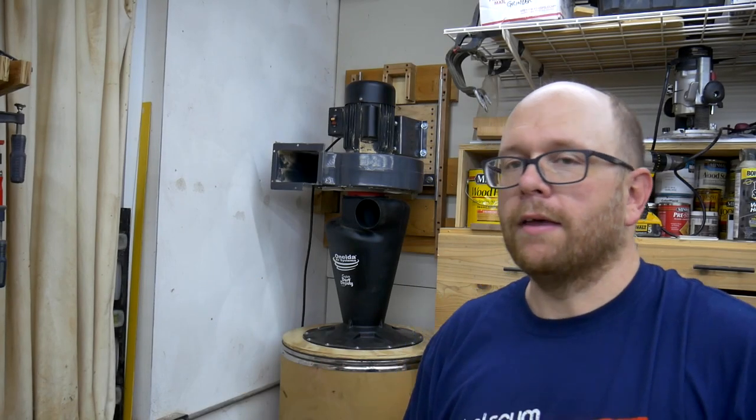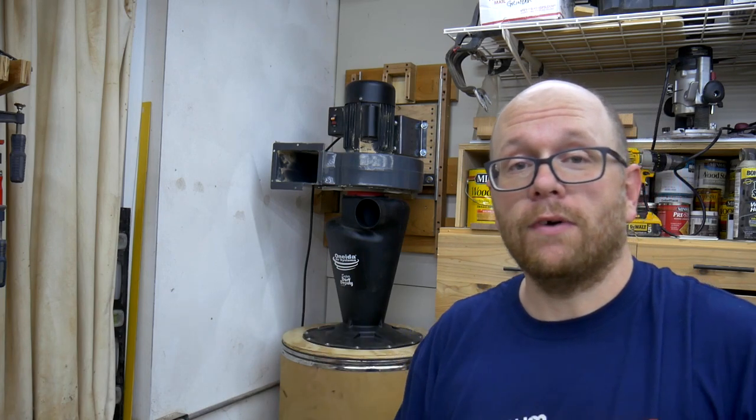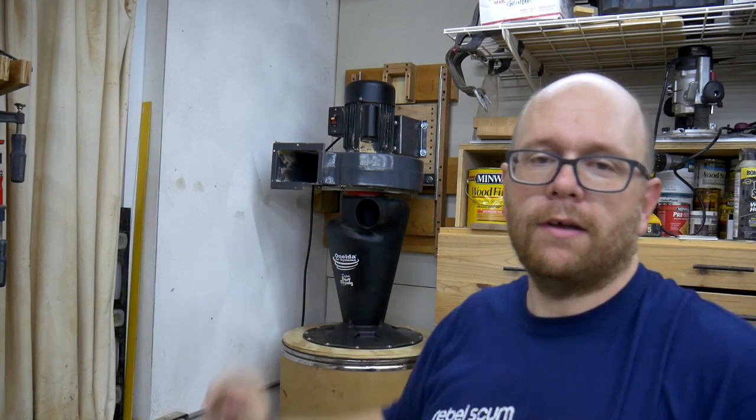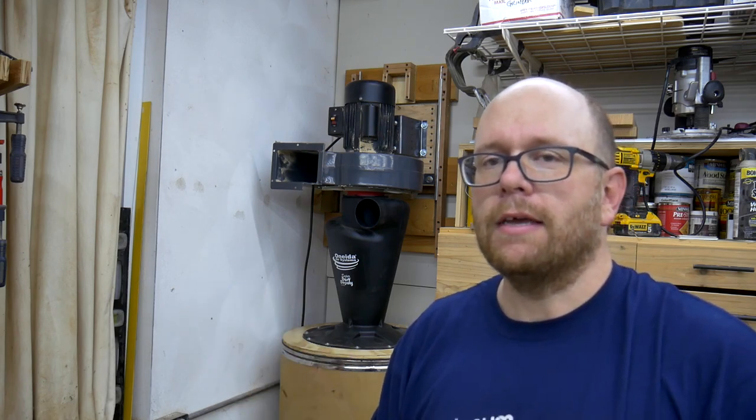Hey everybody, welcome back to the channel. As we continue my journey on building this two-stage dust collection system, in today's video I am going to build the filter box that attaches to the outlet of the dust collector. It should be a pretty straightforward build — I have an idea on how I can make it easy to mount and dismount, and some other things as well.